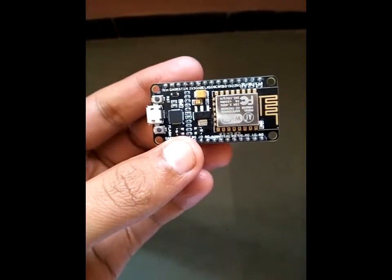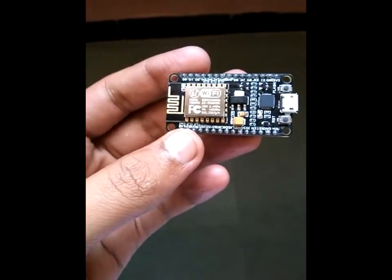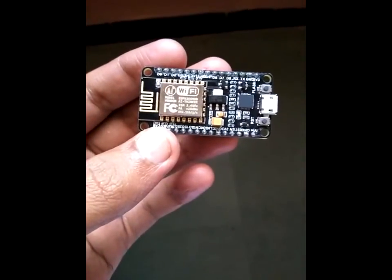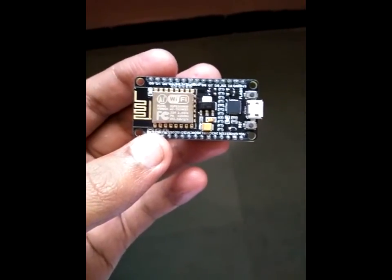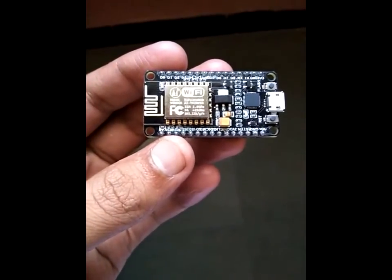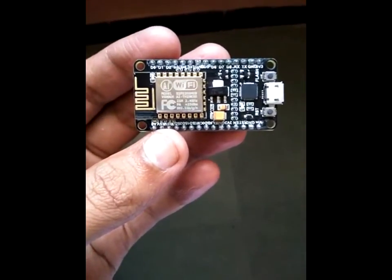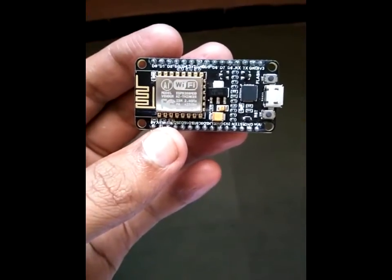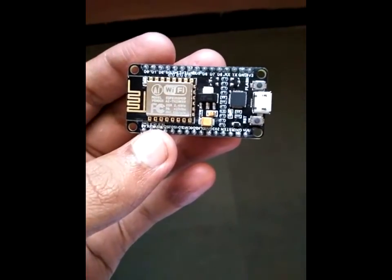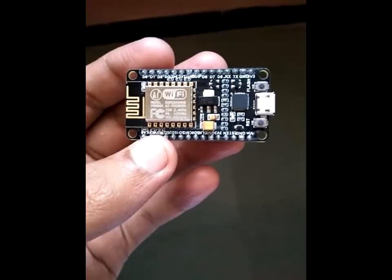The microcontroller embedded in this is a Tensilica L106 32-bit MCU. It consumes very low power, works at low cost, and has minimum space requirements. It provides better ability to embed Wi-Fi capabilities within other systems — we can control systems using this Wi-Fi device. It can also host applications or web pages, or be used as a Wi-Fi interface to other processors or microcontrollers that don't have built-in Wi-Fi, using interfaces such as SPI, SDIO, I2C, or UART.